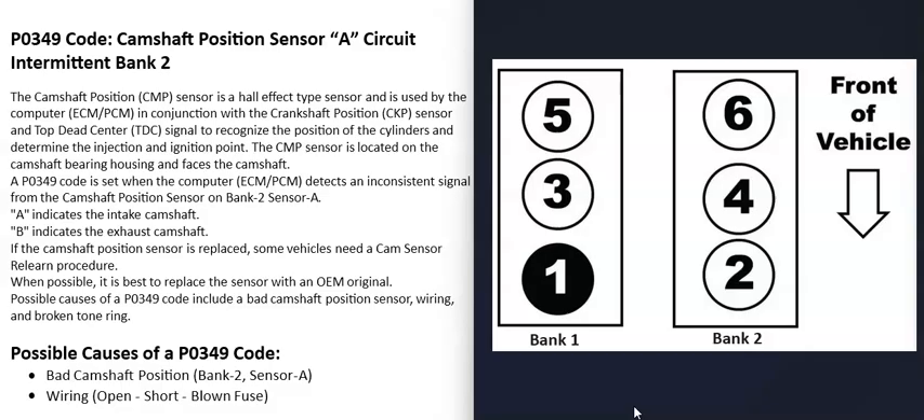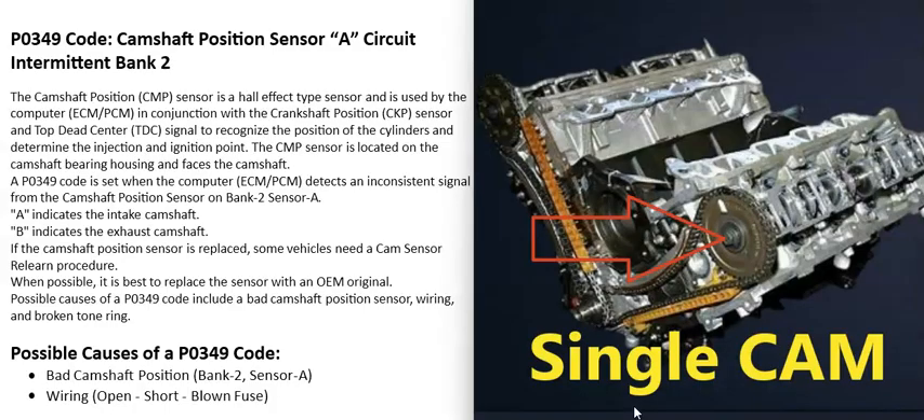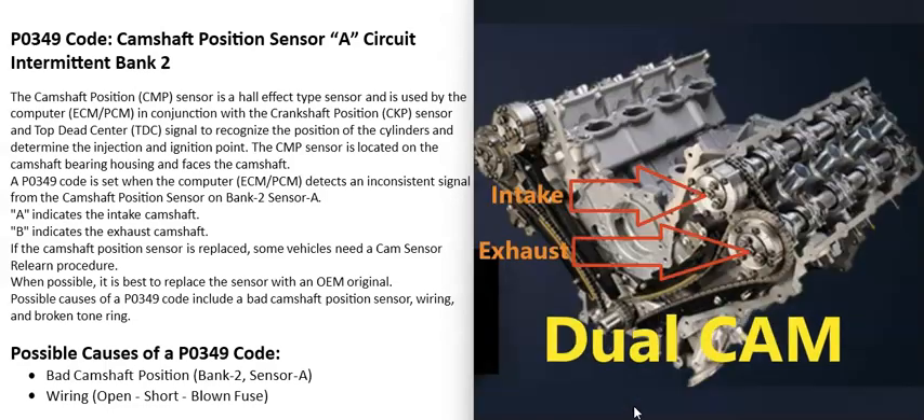When you have a V6 or V8 engine, the engine is going to have two banks. Bank 1 is always the side of the engine with the number one cylinder, and the opposite of that is bank 2. If you Google your engine's cylinder location and find the number one cylinder, that side is bank 1 and the opposite side is bank 2.